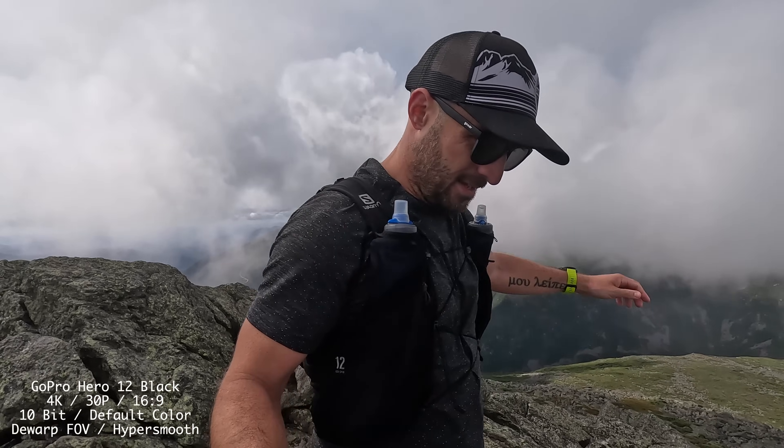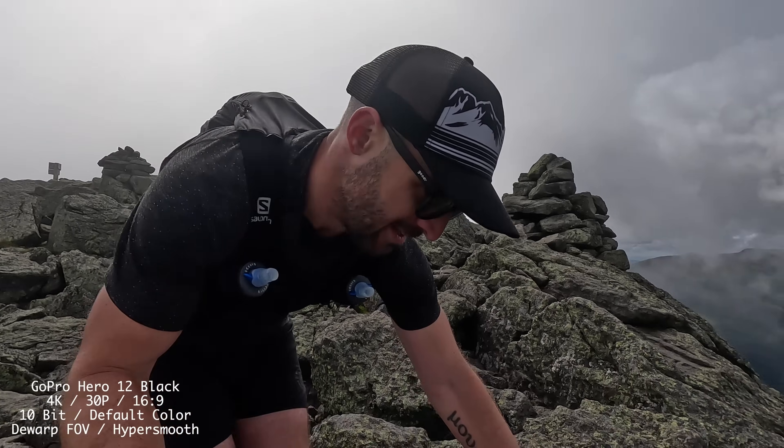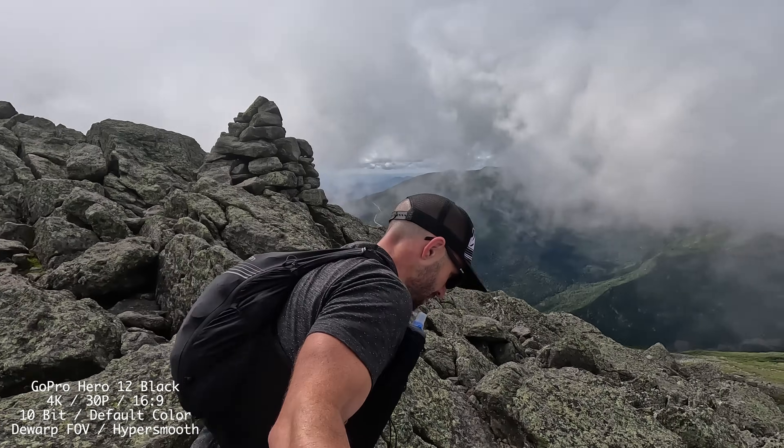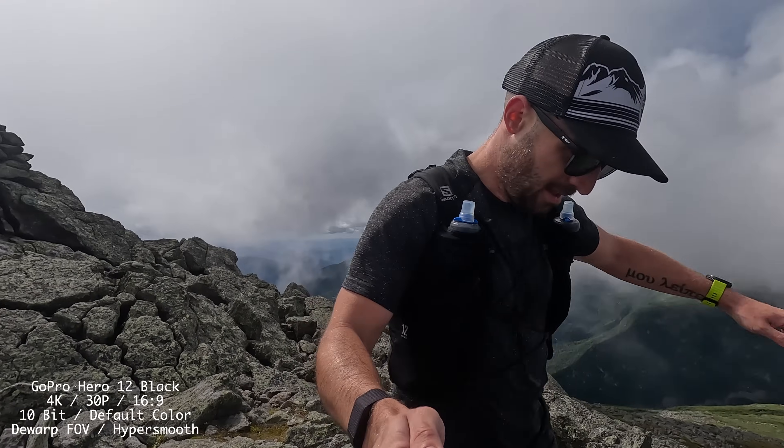Before we move on, I do want to mention that this video is not sponsored. DJI did send me this camera for the purpose of this video, but an action camera isn't going to sway my opinion — I have lots of them. My particular use case is not skydiving or scuba diving; I really use these cameras mainly for running and hiking, as an adventure camera I just throw in my backpack or running vest and don't have to worry about. With that intro out of the way, let's get into the details.